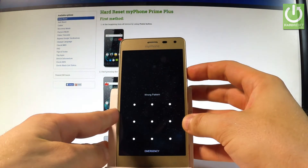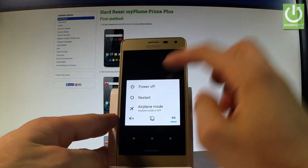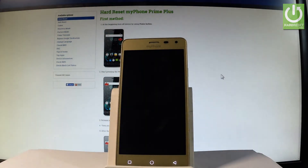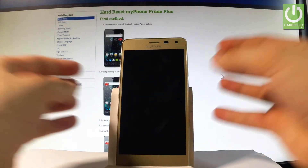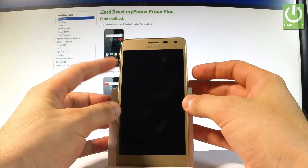At the very beginning, let me start by holding the power key, then choose power off and tap OK to confirm the operation. Wait until your device is completely switched off, and afterwards use the following combination of keys: power key and volume up.